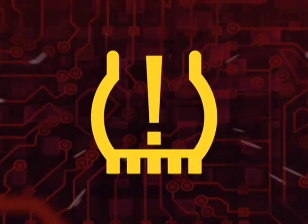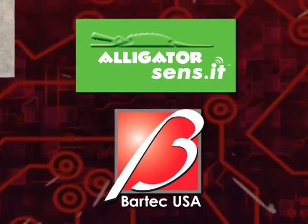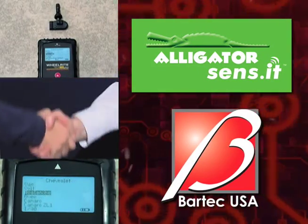What happens when two TPMS industry leaders like Alligator and Bartek come together? Well, how about more features, vehicle coverage, and happier customers for starters?